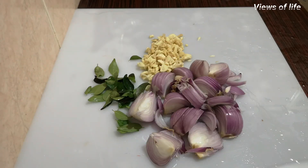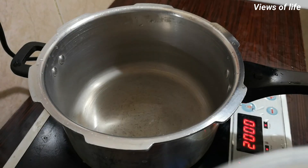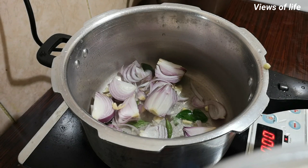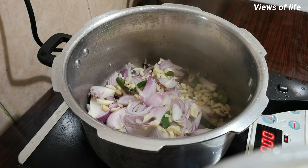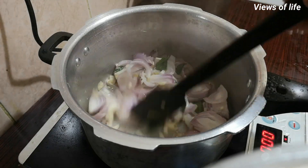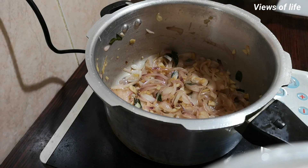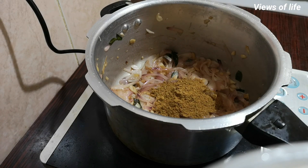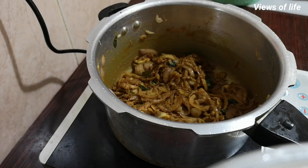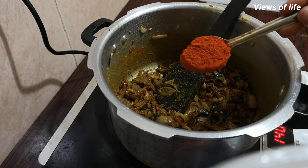Now the dough will be ready. We will cut the cooker in a little bit. We will add the masala in the middle — 1 to 3 spoons, then 2 to 3 spoons of this.